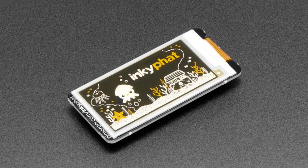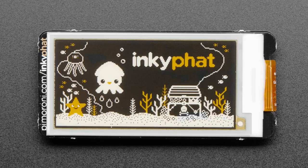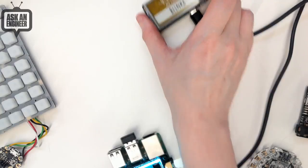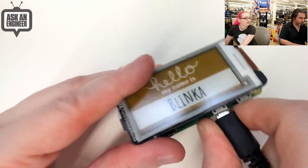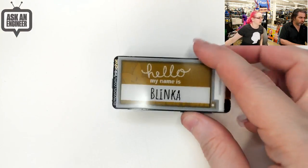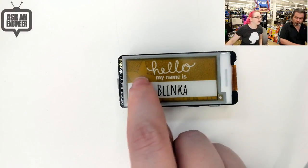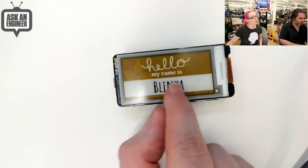Next up, the Inky FAT. We actually have carried a version of this — we have the red, white, and black version, and this is the golden yellow, white, and black version. It's basically the same design except the ink panel itself is a little different. It's e-ink, so when I remove this, the image stays on. You can see it's got black for the blinker and white for the background with a golden yellow color.